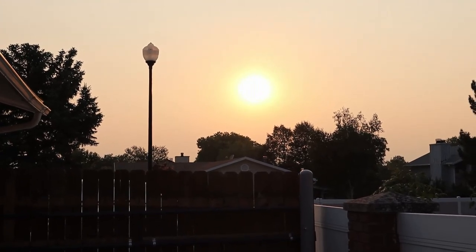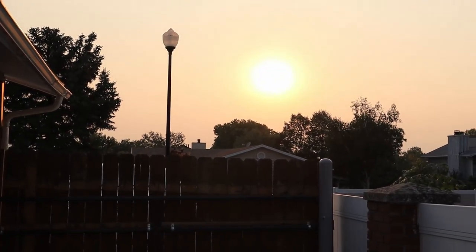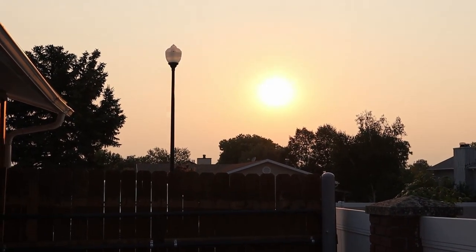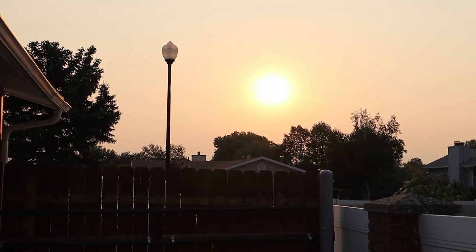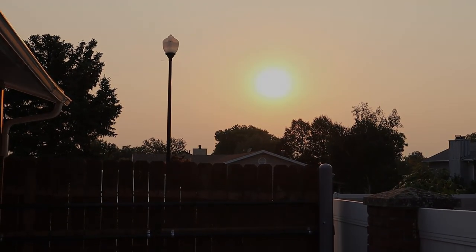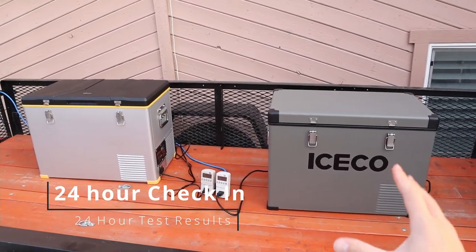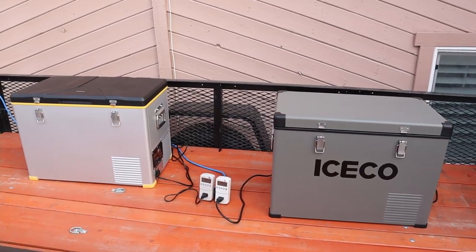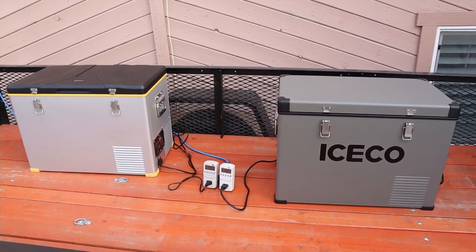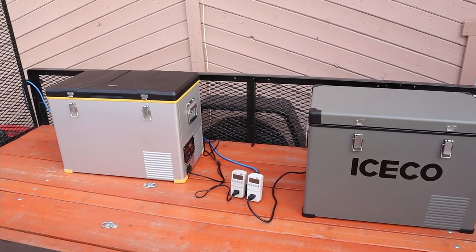We're basically coming to the end of the test. Outside right now you can see the sun is just swallowed up by wildfire smoke from California — isn't that disgusting? The test has been running for over 24 hours. The high today got up to 93 degrees, a little less than the forecasted 96, but 93 is definitely better than a 70-degree ambient test. Let's take a look at what we got on the power meters.